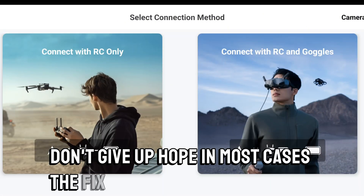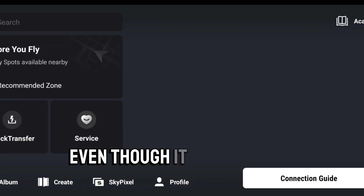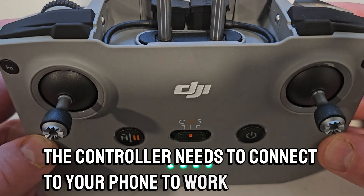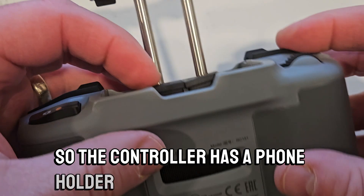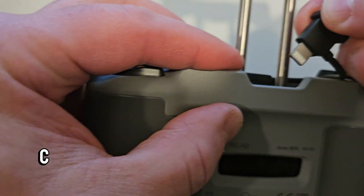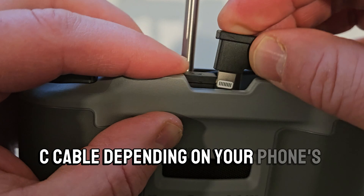In most cases, the fix is super easy, even though it might not be obvious. As you know, the controller needs to connect to your phone to work, so the controller has a phone holder that connects to either a lightning cable or to a USB-C cable, depending on your phone's configuration.